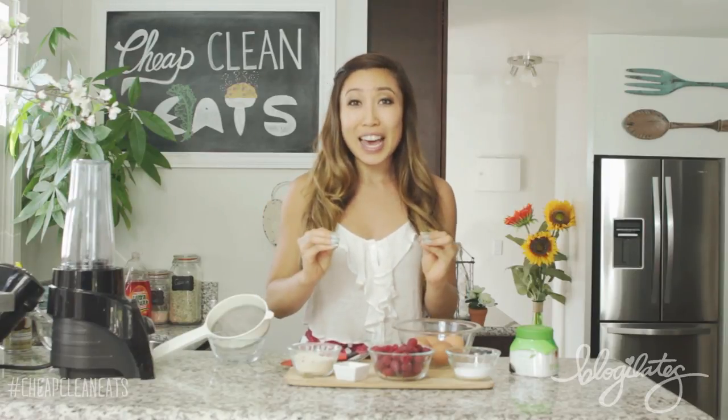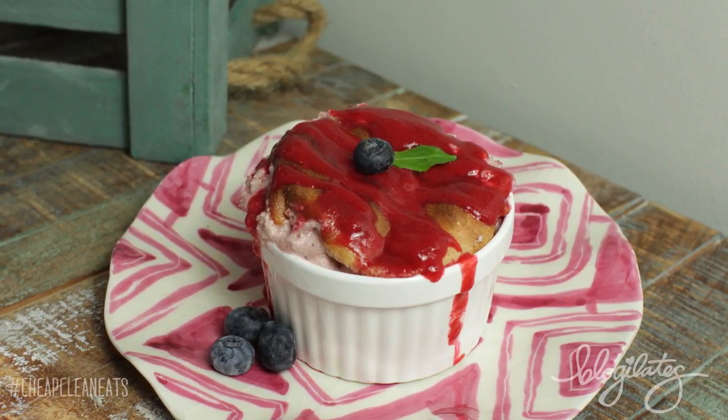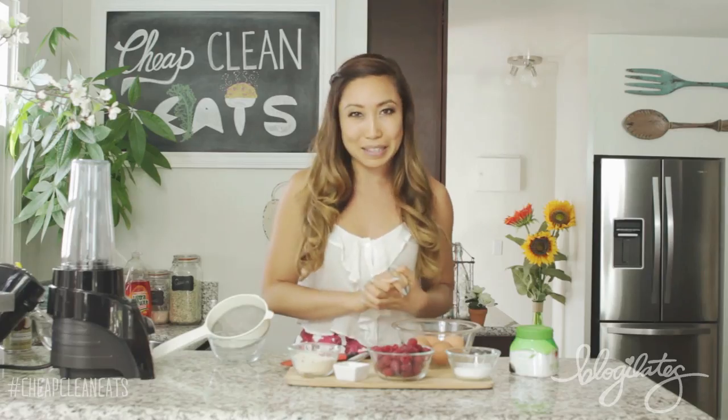Hey guys, Cassie here, and welcome to Cheat Clean Eats. Today we're making a dessert — aren't you excited? We all love desserts, but this one is healthy, delicious, and it's a little bit fancy. Today we're making a raspberry protein soufflé. And there's actually not that many ingredients, so you don't have to be intimidated. You can very easily impress your friends, your family, or your significant other with this sexy recipe.